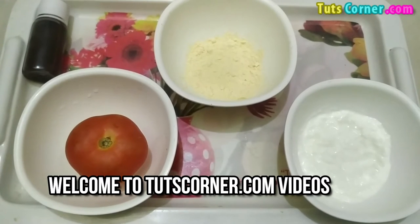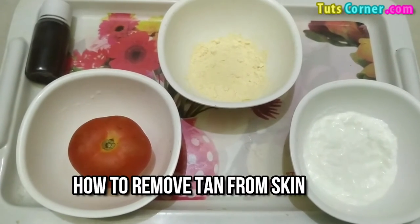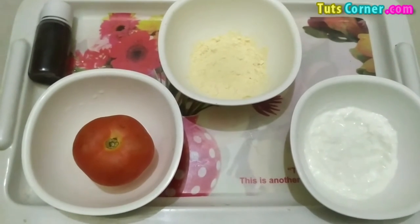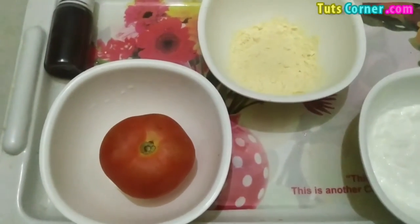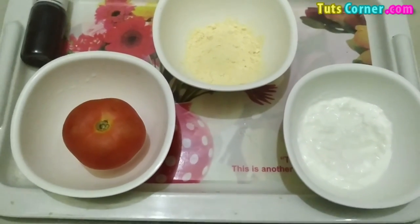Hello friends, welcome to our channel. Today in this video we are going to tell you how you can remove tan from your skin naturally in just a few minutes. We are going to tell you two methods for removing tan, and both of these methods contain only natural ingredients, so there is no chance of any harm to your skin.